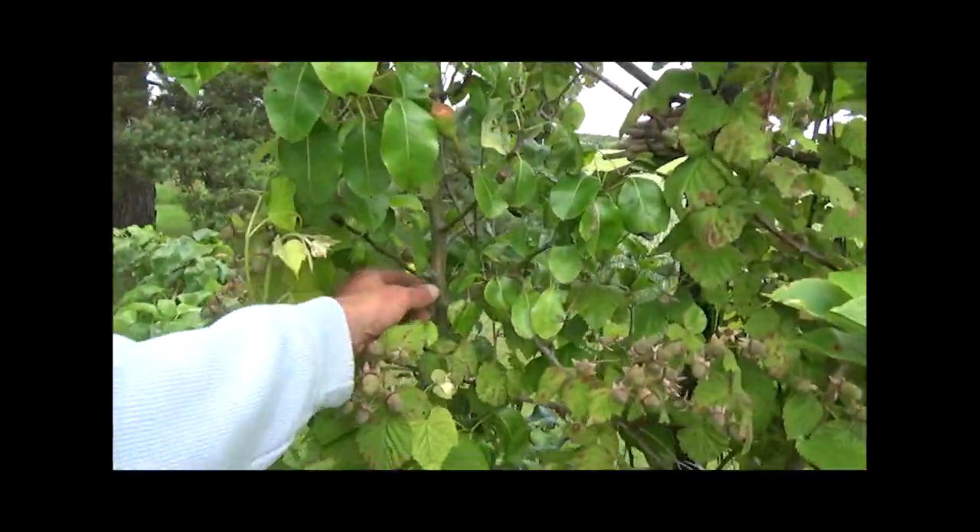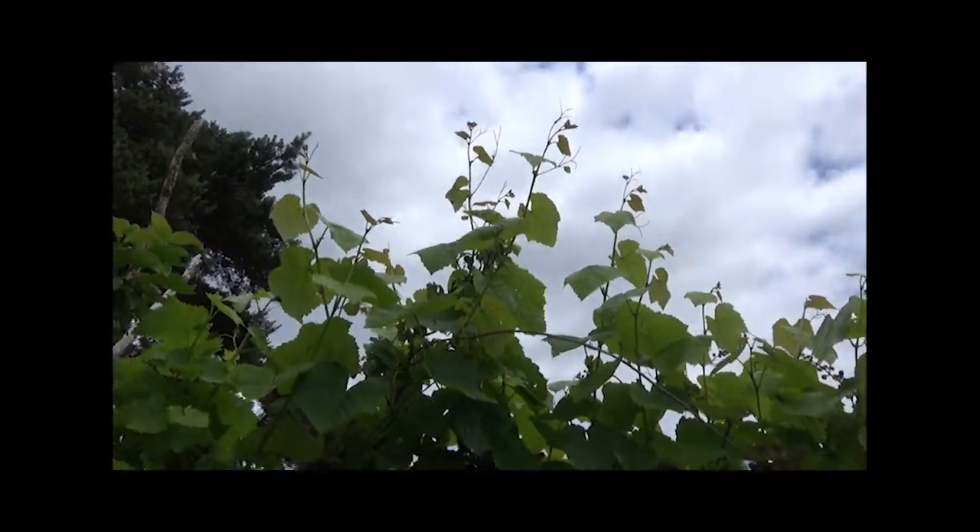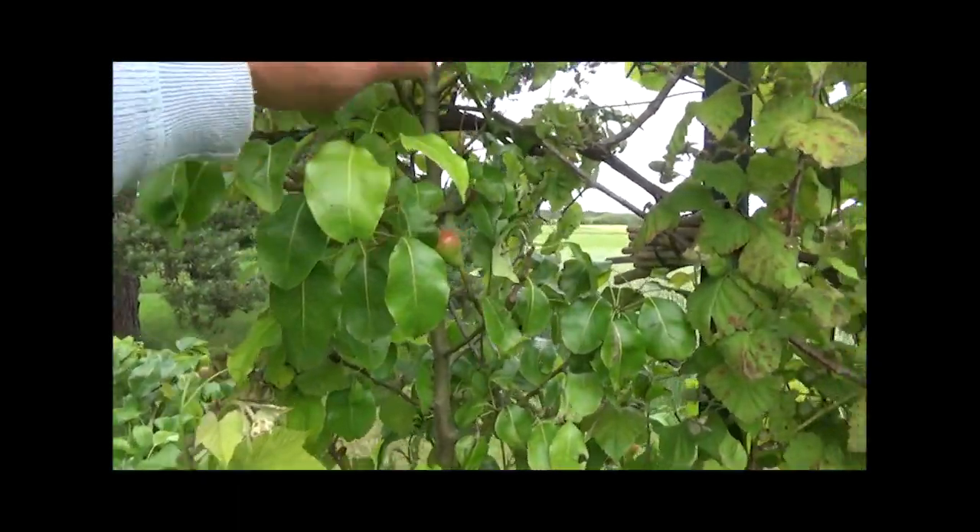Donc on voit ici, c'est sur lui que j'ai récolté 20 kilos de poire l'année dernière. Donc là on voit, il monte quasiment à 3 mètres de haut. Il s'est bien ramifié.